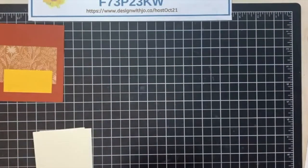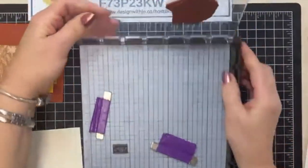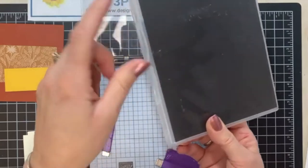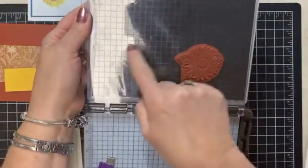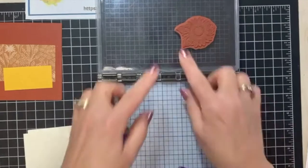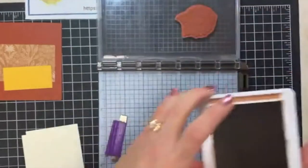The next one I'm going to do using the Stamparatus. I already have my sunflower right on the platform itself, so I'll put it in up here at the top. I have a little trick: I put half a black sheet of paper into one of those cases and put that in behind, which really allows me to see those grid marks a lot better. It also gives a much more stable stamping surface when I have it underneath.